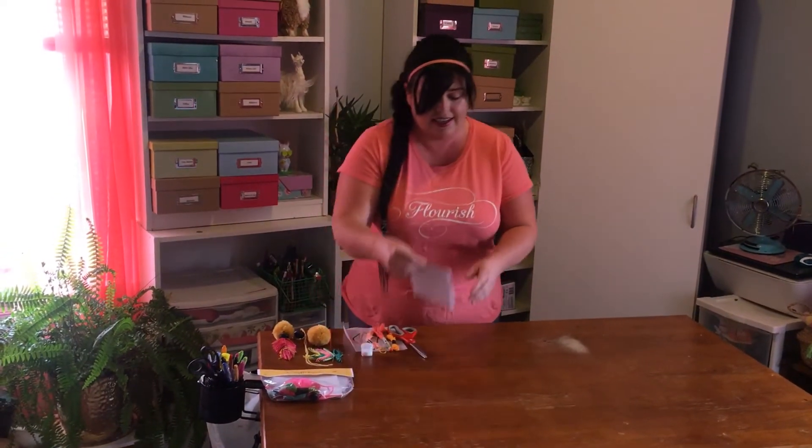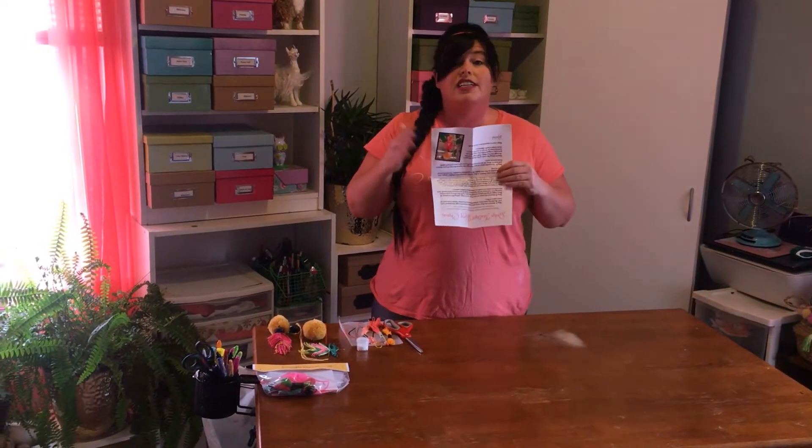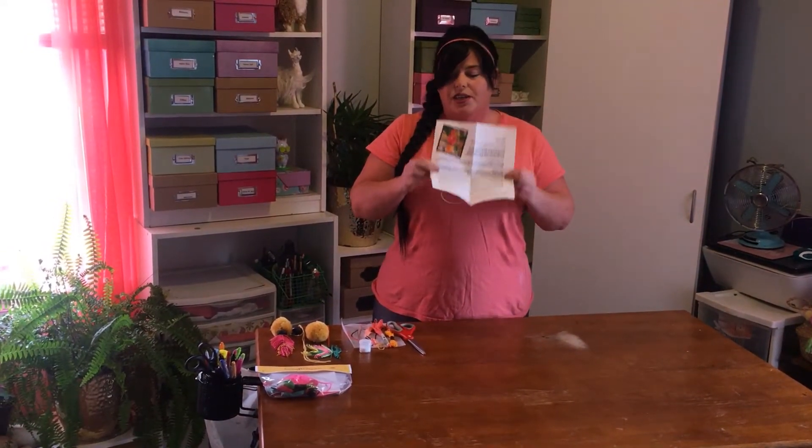First thing you'll notice in your pack is an instruction sheet, so if I go too fast or too slow for you, you can always use this.